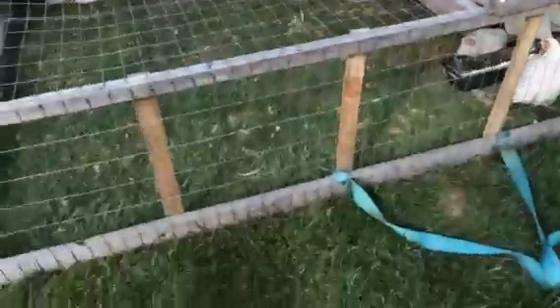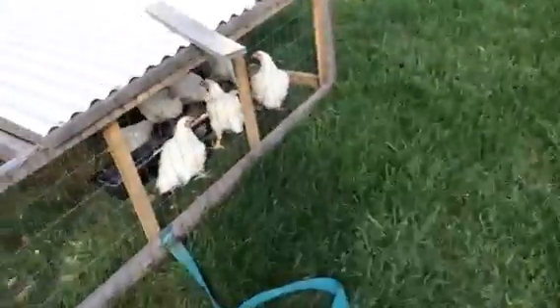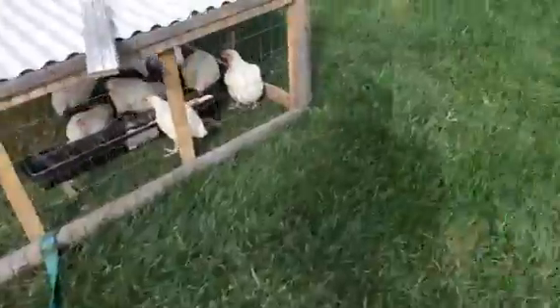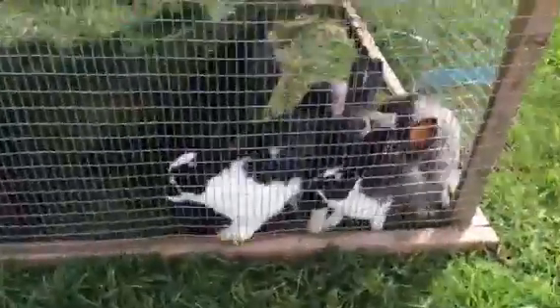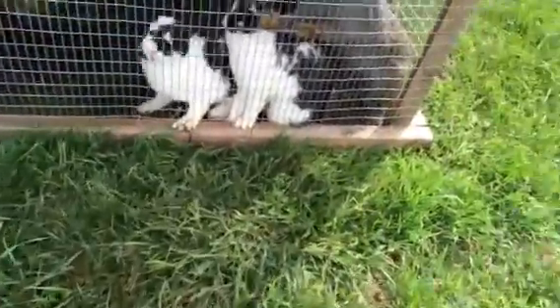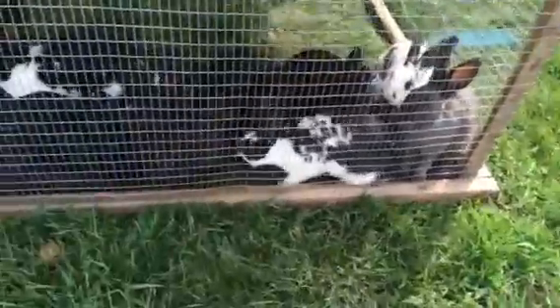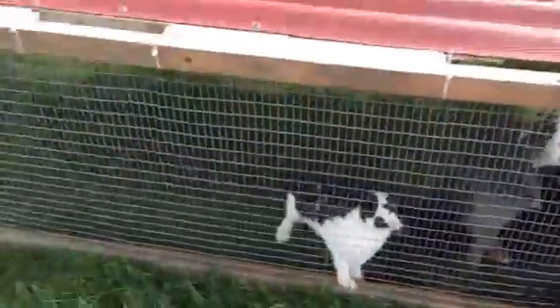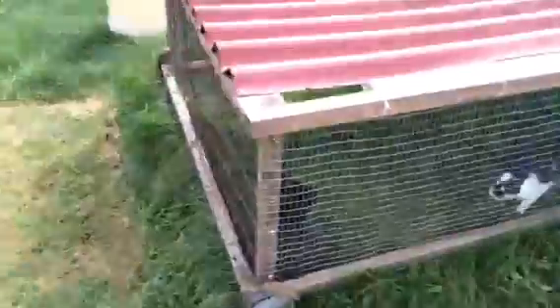Here are the meat broiler chickens. They get moved in the tractor every day with fresh water. They're gonna be butchered next weekend. We keep males and females separated in different pens — once we can tell their sex we separate them. I think there's eleven in the female pen.